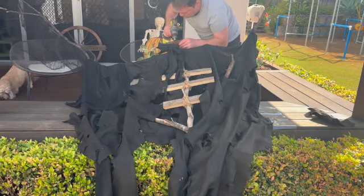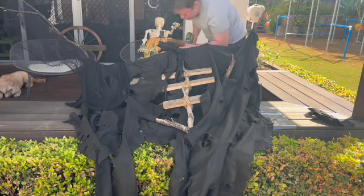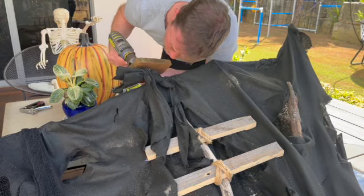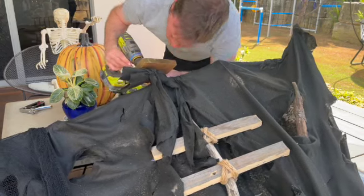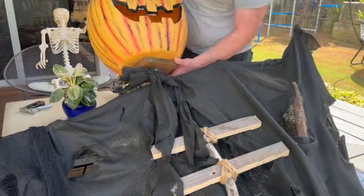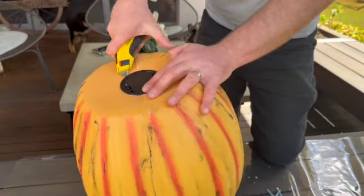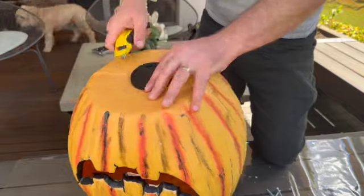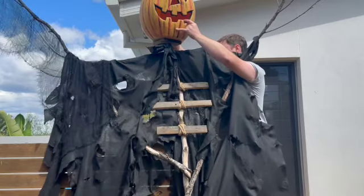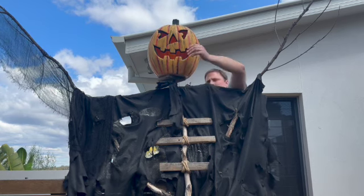Attaching the head was probably our biggest challenge with building this scarecrow. We used a flat square of wood and drilled that directly onto the body, then used that as a base to attach the head. The pumpkin already had a built-in light, but we wouldn't be able to access the controls once screwed on, so we removed the light and then later added in a light through the mouth opening so it still lit up at night.